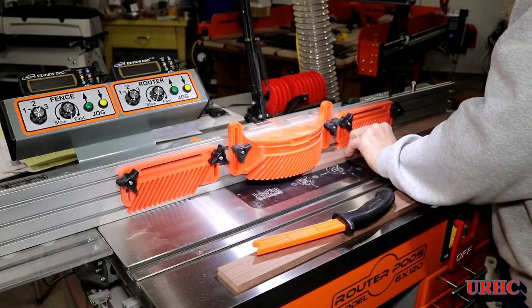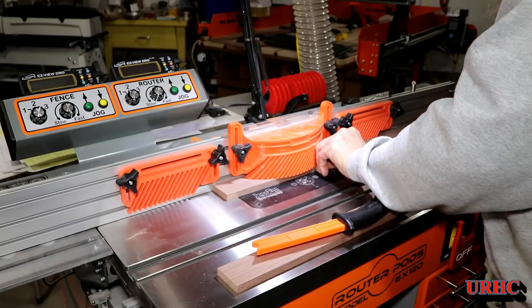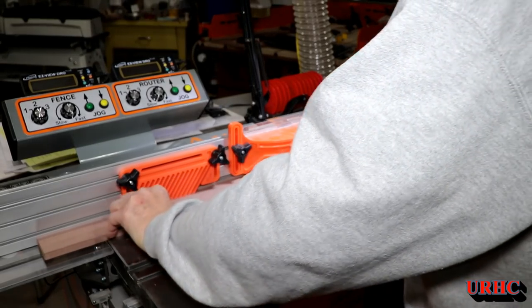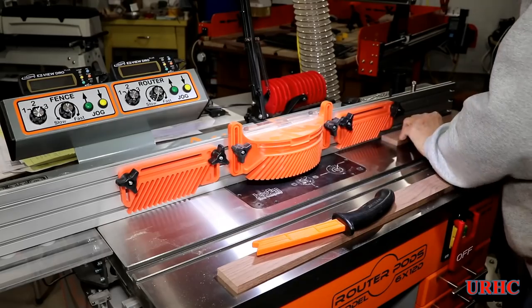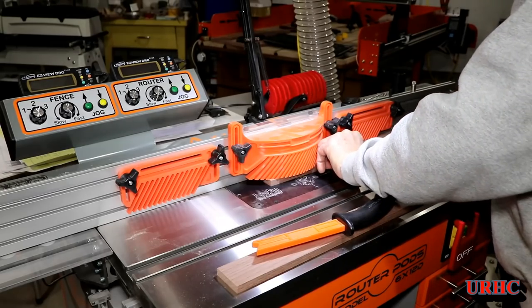It doesn't take very long, and it's nice that I got the dust collection hooked up to this now with the run I made down the middle of the shop. Pretty much everything has dust collection on it now and all the tools are in their final place, so I'm real happy.